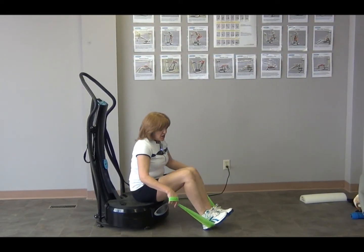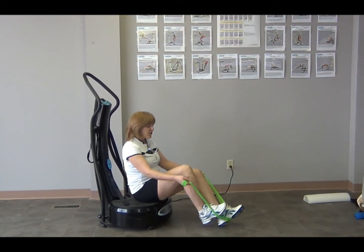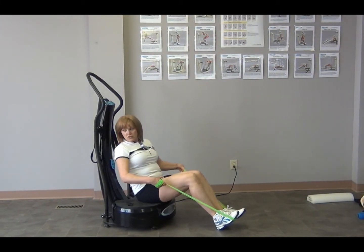Remember, you use it for 10 minutes at a time, but you can do it several times a day as long as you take at least an hour in between for your muscles to recover. To do rowing, you can turn the machine on or not.